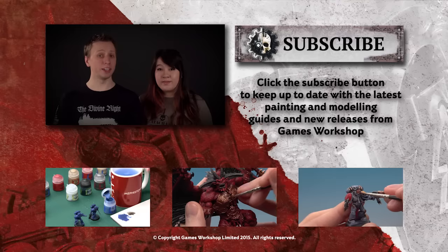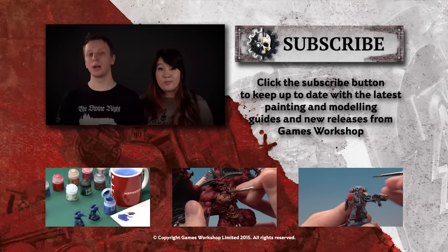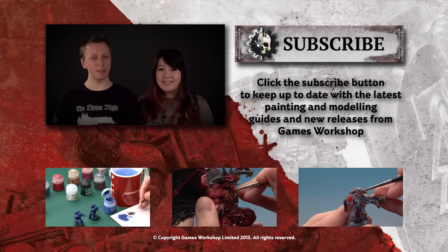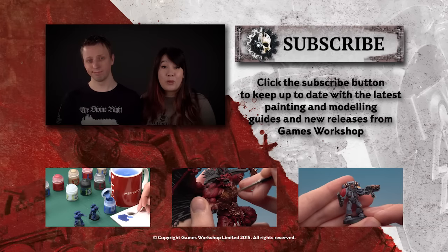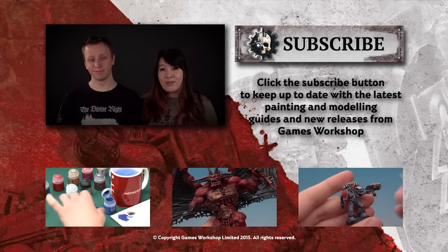If you enjoyed that tutorial and you'd like to see more, why not subscribe to our YouTube channel Warhammer TV, which is full of loads of other tutorials but also trailers and miniature showcases too. If you want to watch some right now, why not check out some of the videos below.